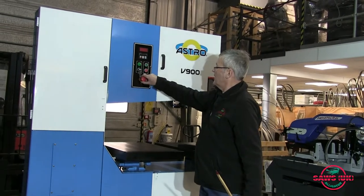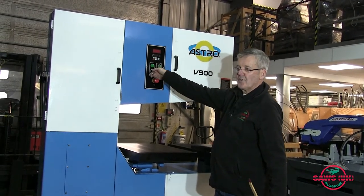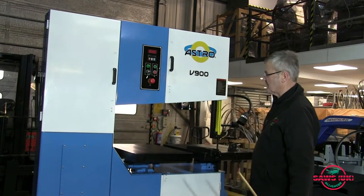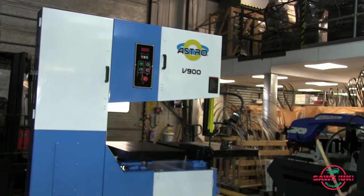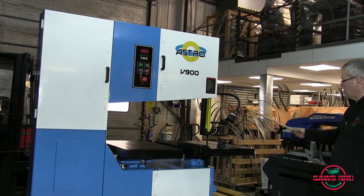Obviously there's an e-stop and the stop and start here, and even a key switch so that you can disable the machine to stop unauthorised personnel using it. As you can see here also there is a work light, and that also comes as standard.